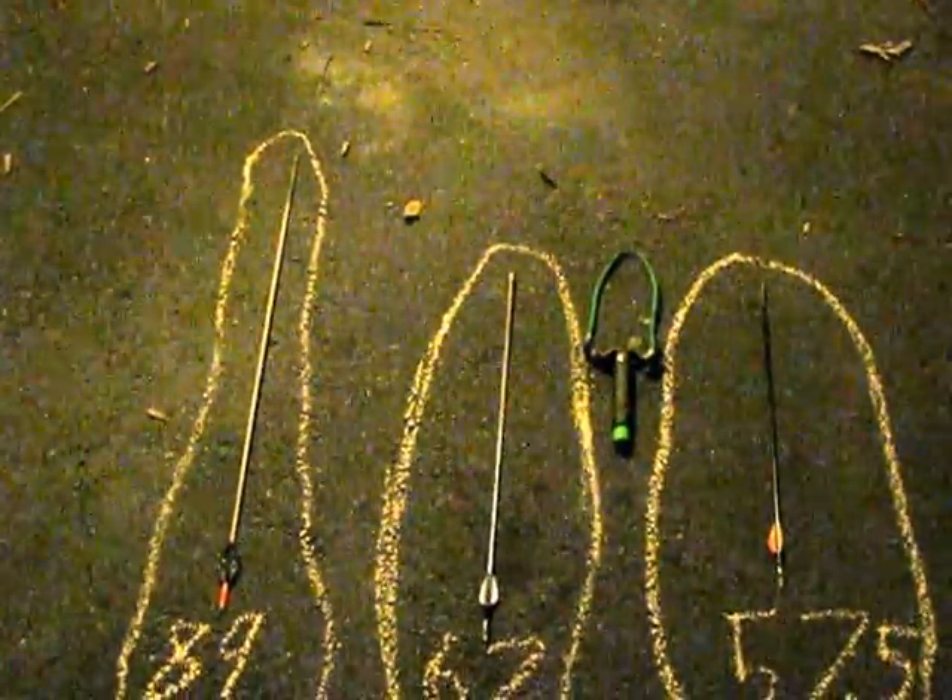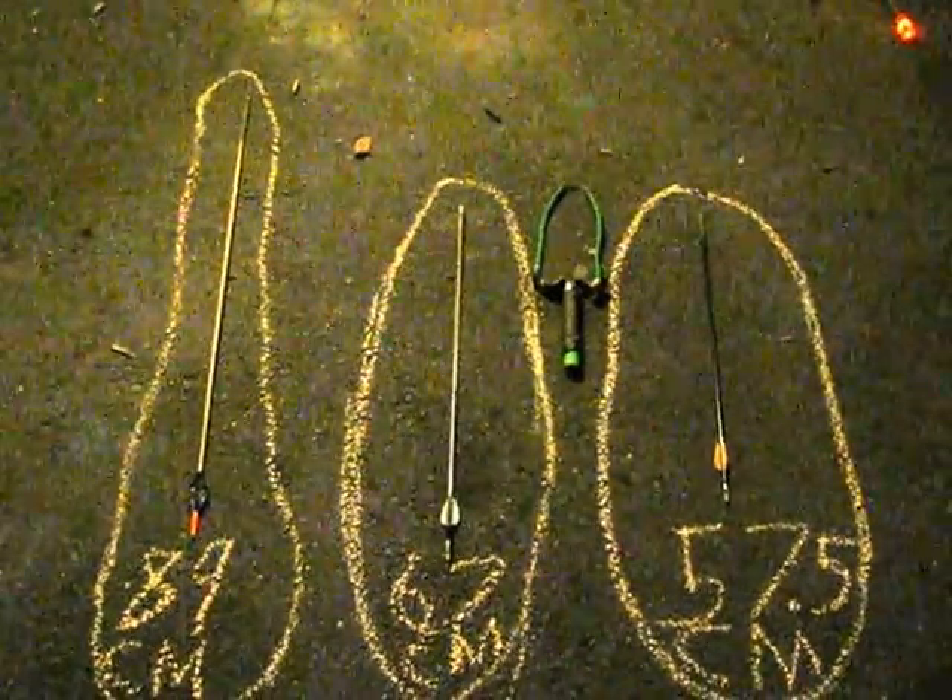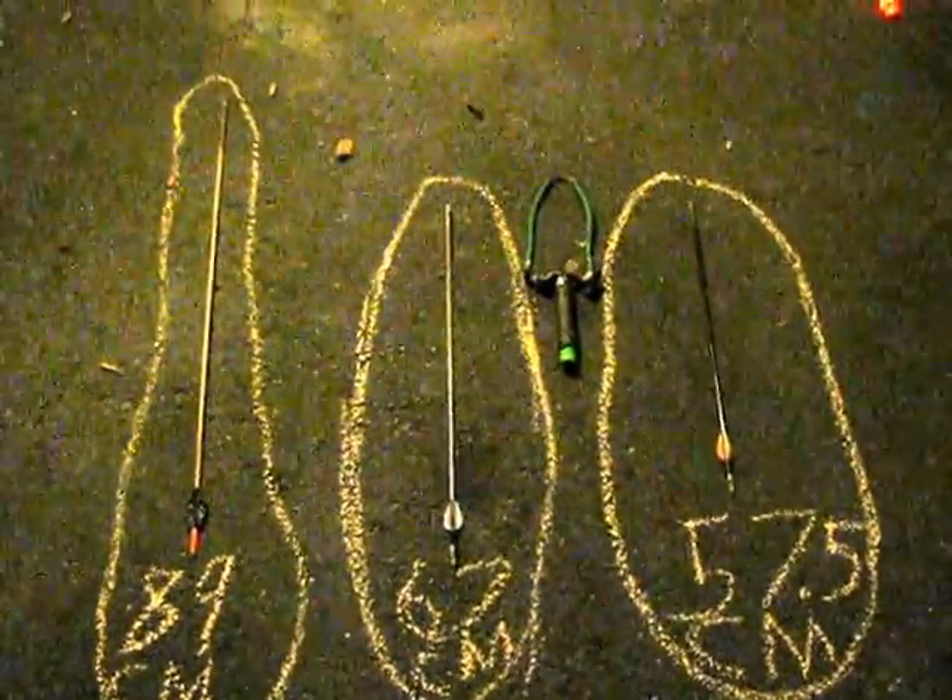I will have a link in the description to the video where I learned to make the slingbow, by Backyard Armory. You should check out his channel, it's pretty cool.